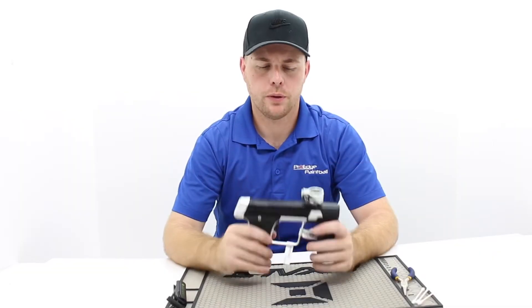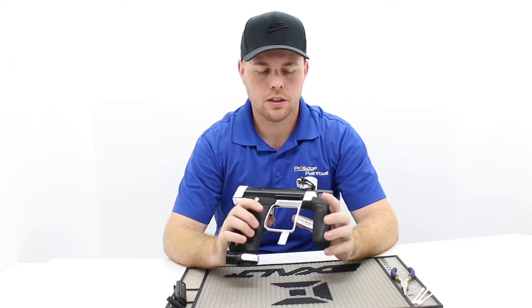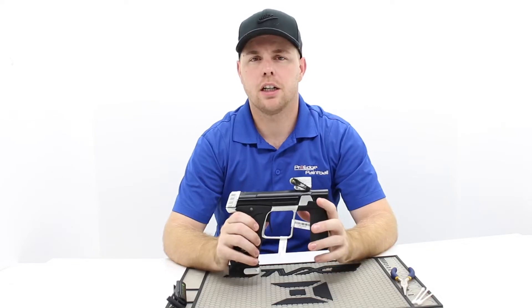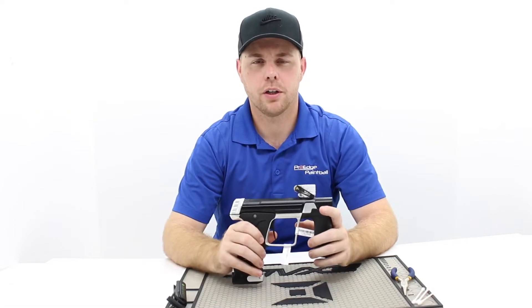Hey everyone, Johnny with Pro H Paintball. We just started getting back in the 170Rs from Planet Eclipse. I want to do a quick little video to show you how to break down the entire gun. I'm not going to clean this or service this — I'm going to show you what to watch out for, so you have a reference video to go through.